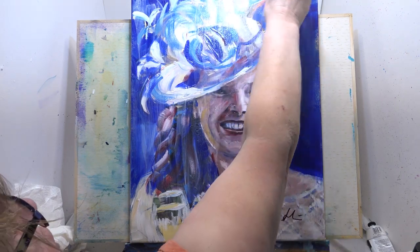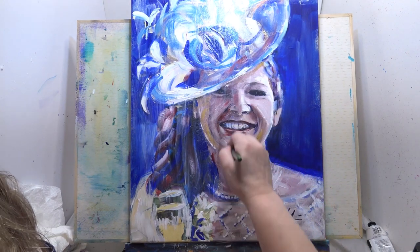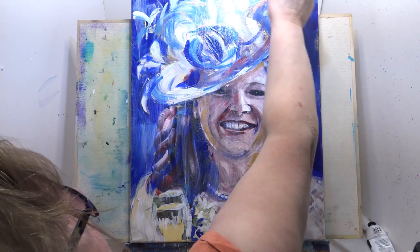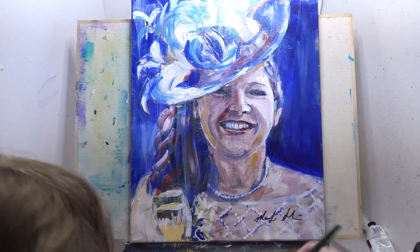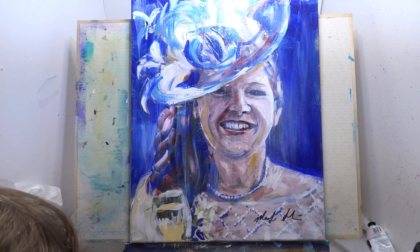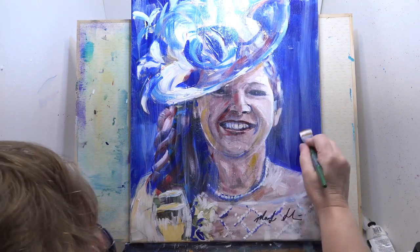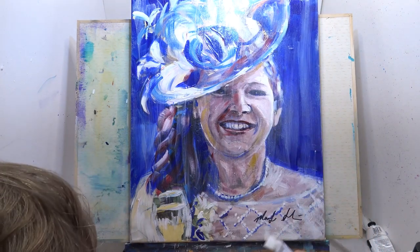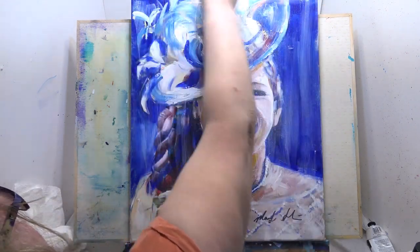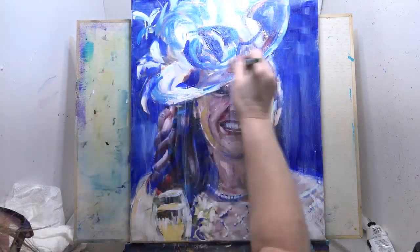I've got a nice soft brush — the bigger the better — and just gently put that over the top. Do remember to sign a little while before you do this. I normally wait about four weeks for the Interactive ones to dry, because I don't want to pull up any of the color. If it's a normal acrylic then you can do it almost straight away. I've signed it about a week ago just so that dries properly. Now we're just going to go that way across so the varnish gets into all the grooves.